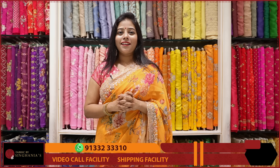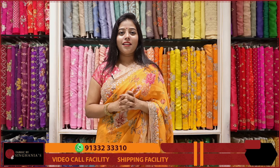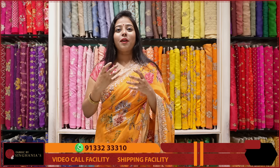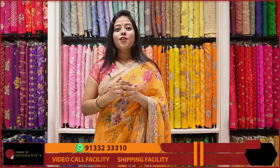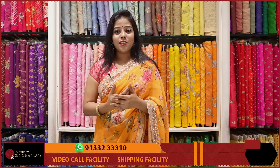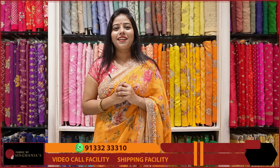Hello Andy, welcome to Fabrics by Singanya. Today we will choose Tassar Silk. Tassar Silk is a different variety of embroidery. We will choose 100 grams of Tassar Silk fabric and we will choose the latest varieties of Tassar Silk. So let's get started with it.